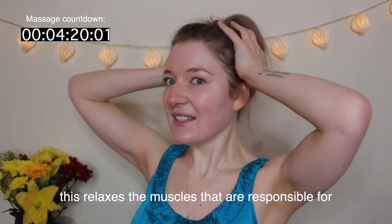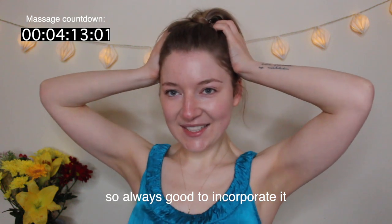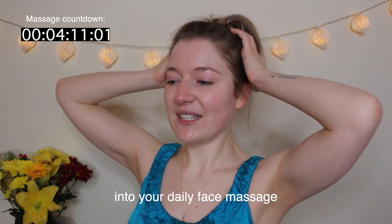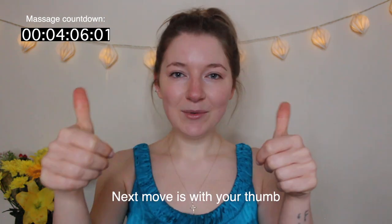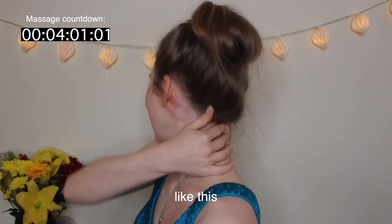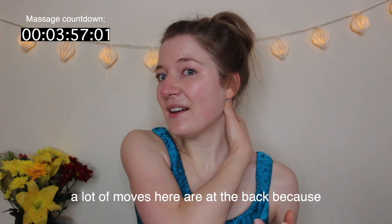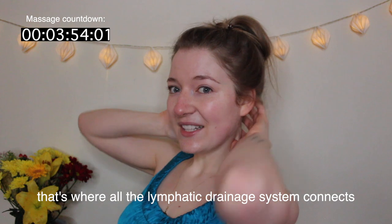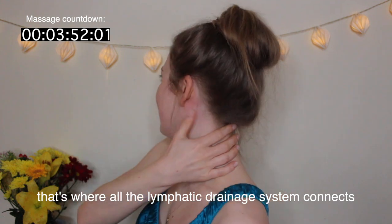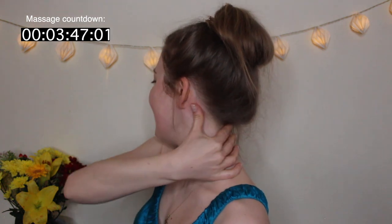Now with palms wide open, press the area above the ear and press it nine times. This relaxes the muscles that are responsible for cheek sagging, so it's always good to incorporate into your daily face massage. Next, with your thumb press behind the ear and push it backwards, repeating nine times. A lot of moves here are at the back because that's where the lymphatic drainage system connects.